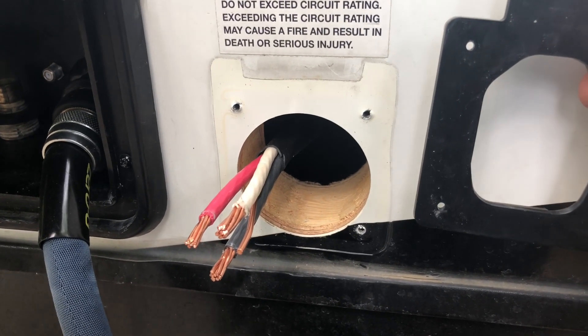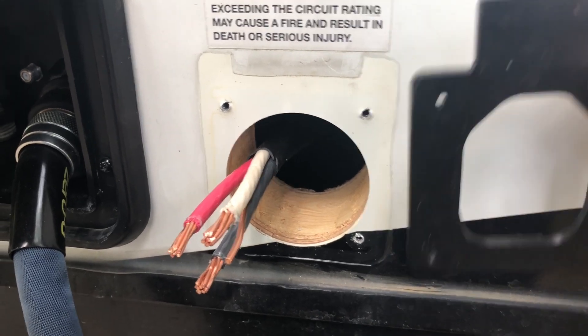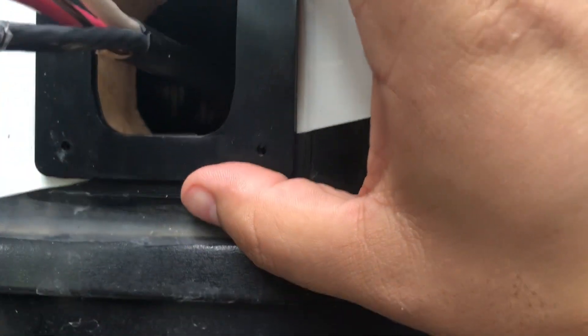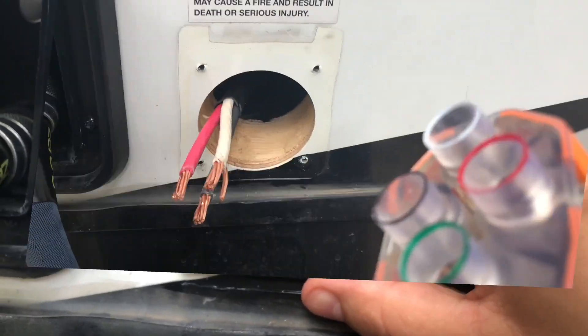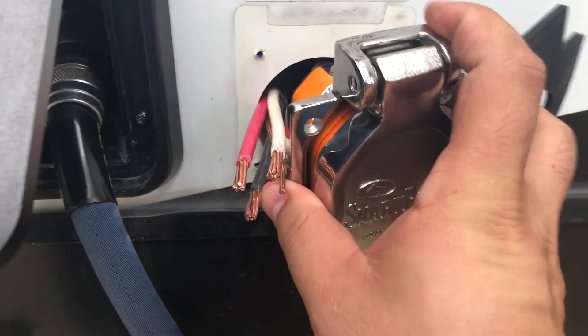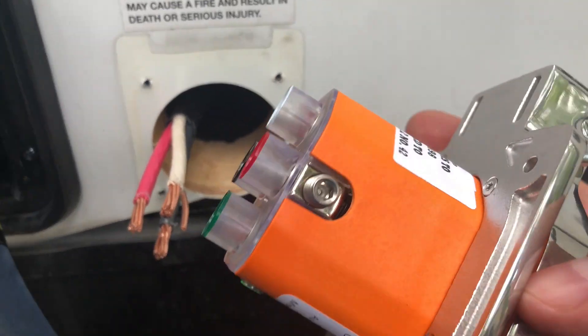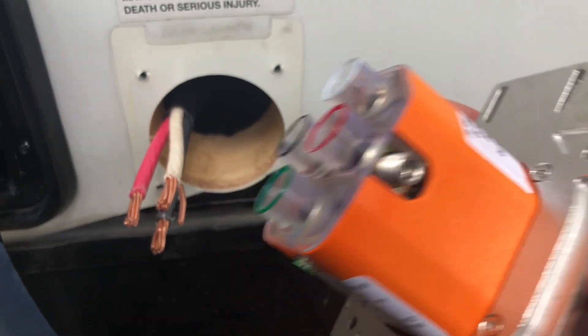I've taken off the old power inlet. The instructions say to line up the gasket and make sure you can see the holes through it, so you know your holes are going to line up. It's all pretty straightforward. The only other thing I'm going to do is make sure this is going to fit into the hole that's there. This really is just unscrew, screw back in, and hopefully that's it.